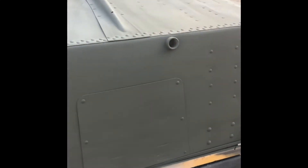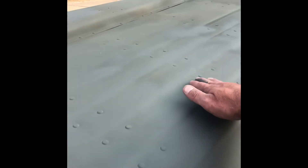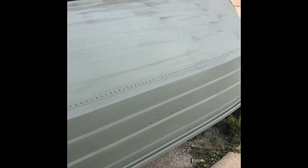The next coat of primer I'm going to put on will be sandable primer, that will take away all this texture look. I'll wet sand it all when I'm done, and then it'll be ready for paint. Yeah, so far I think it's looking pretty good.